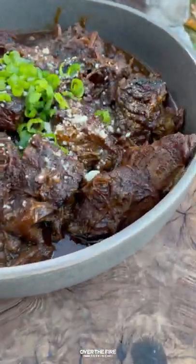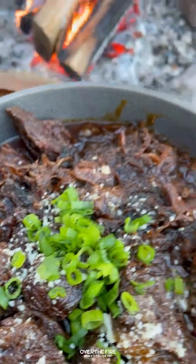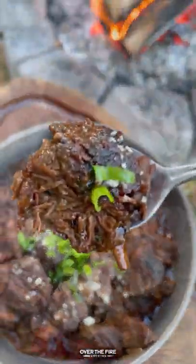These are so freaking delicious. Highly recommend you find this whole recipe at overthefirecoking.com or the link below. Cheers.